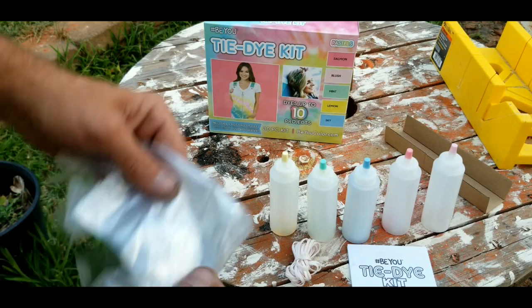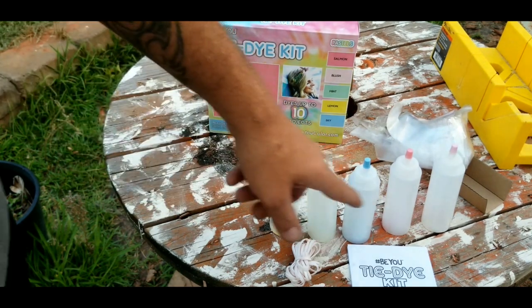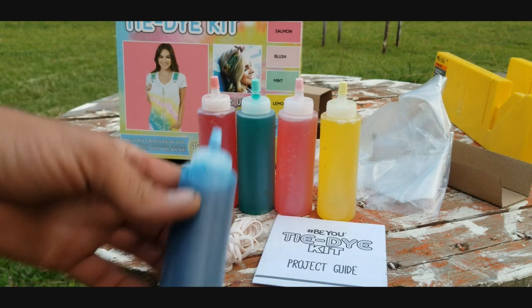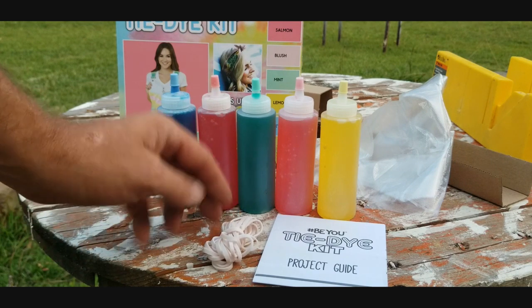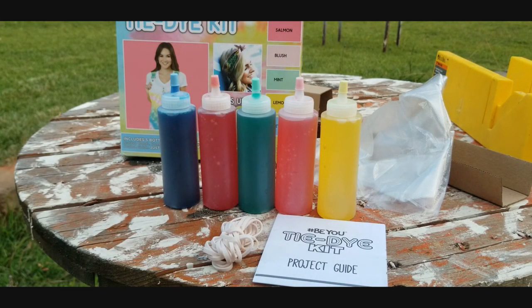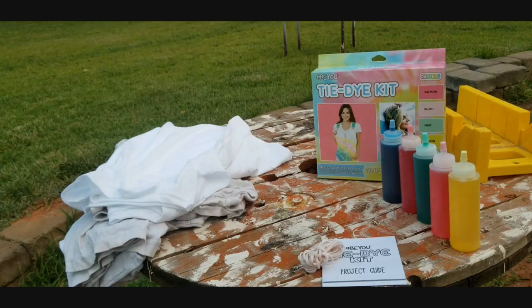I've got a couple of t-shirts that I'm going to try out today, so let's go ahead and get our bottles filled with water. There we go — got our bottles filled up and shaken up really nice. You can see the different colors; to me they look like red, blue, green, pink, and yellow, but they call them cool fancy names. Let's go ahead and wrap one of our shirts up.